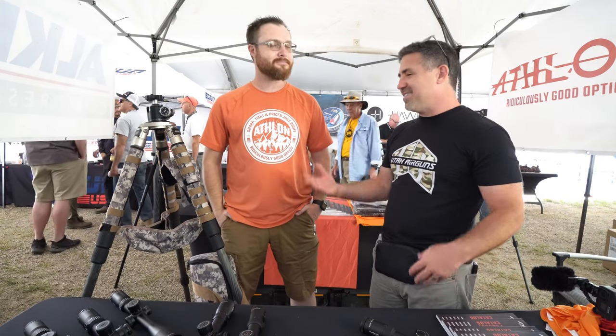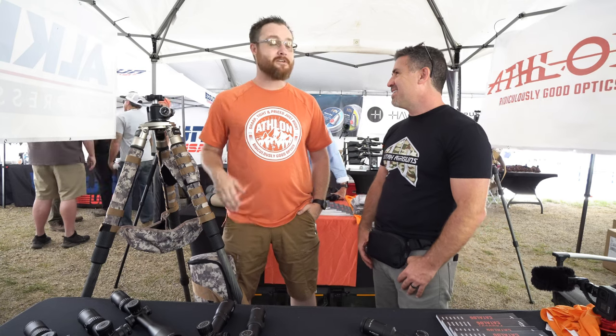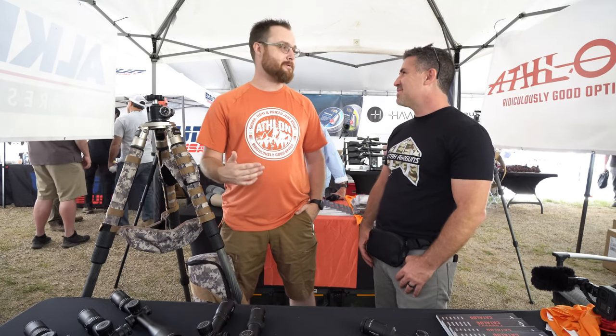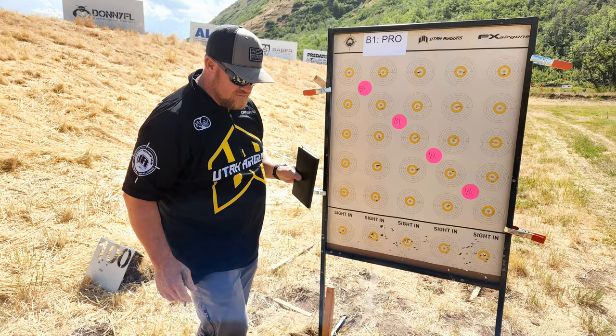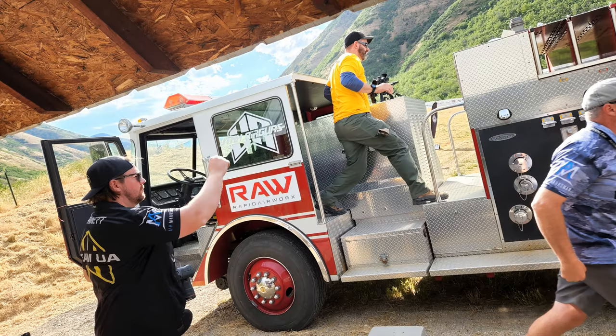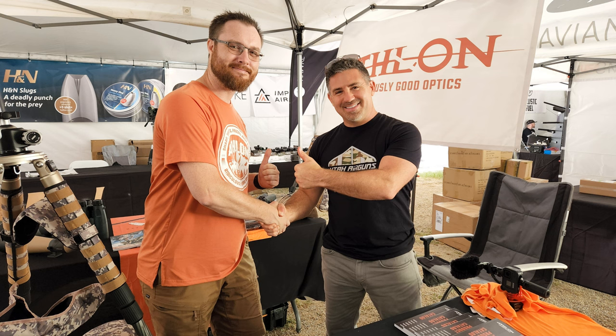I saw Dustin out here at RMAC last year, and here you are again. Why RMAC? This is an incredible event — the camaraderie, the people, the community is very accepting. It's just a great place to be. Utah Airguns puts a lot into this event. Whether you're a competitor or an Athlon rep, it's a great place to be — there's a lot of kindness and polish out here.